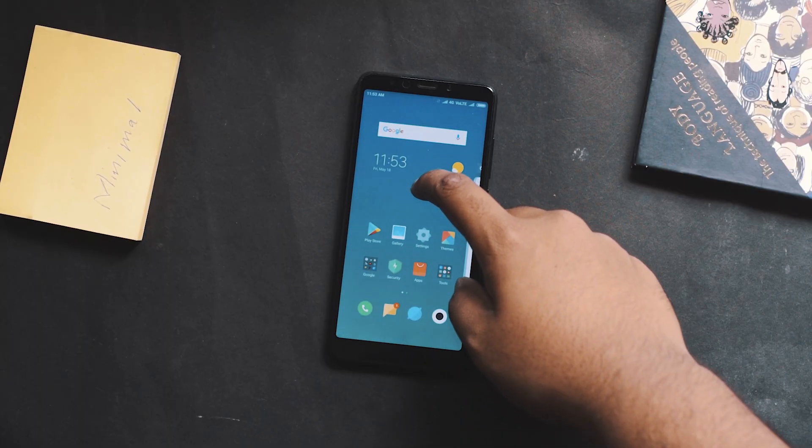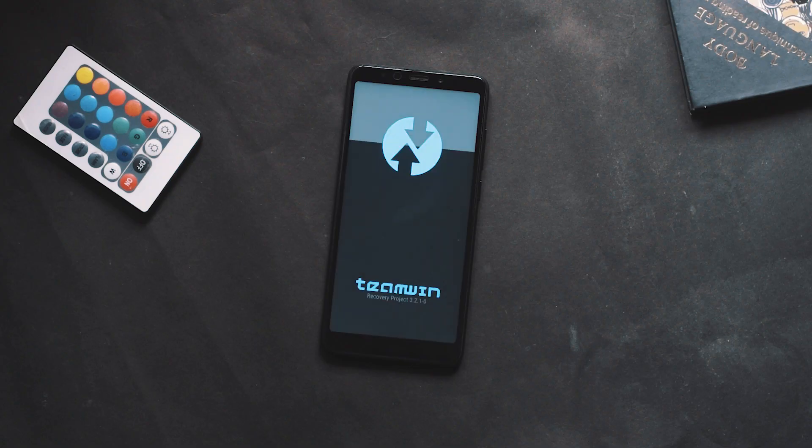Hey, what's up guys! Minthan here, and in today's video I'll be showing you guys how to flash TWRP and root your Redmi Fi. Let's begin.